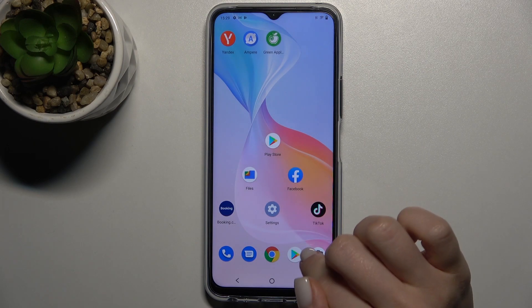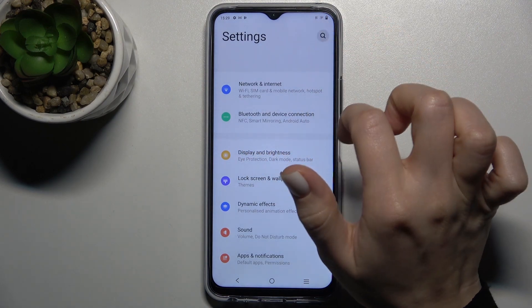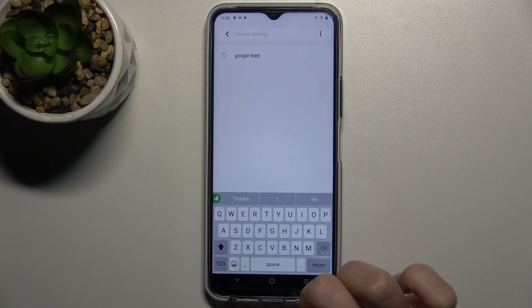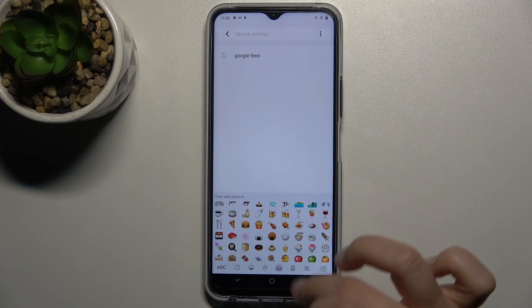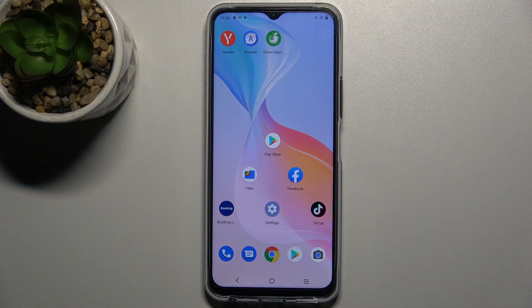Now we'll just check our keyboard — for example here we'll type something, and as you can see it really works. Our keyboard is very close to the iPhone keyboard, including the emojis. So that's how it looks. If you find this video helpful, leave a like, comment, and subscribe to our channel.